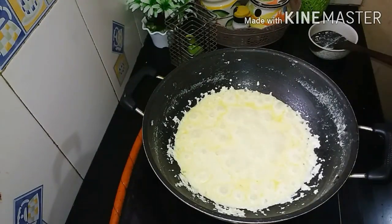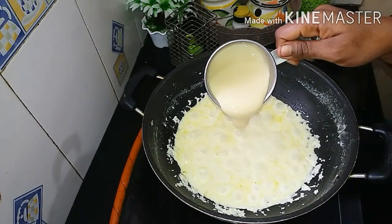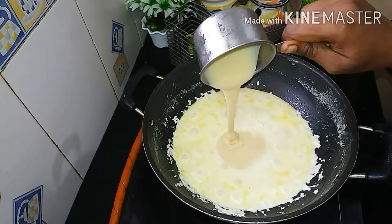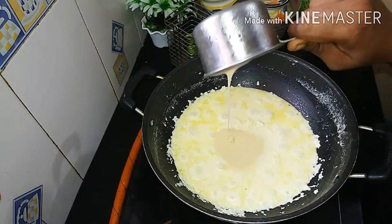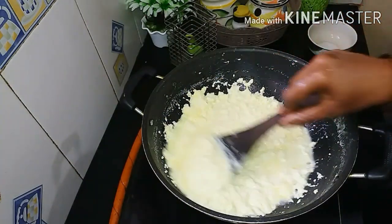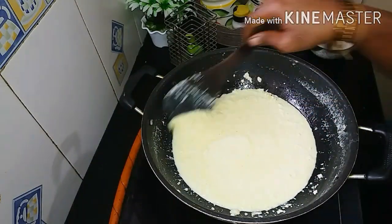I am going to add 100g milk. If you want, you can check it out. It is good for the taste. You can add 100g milk.